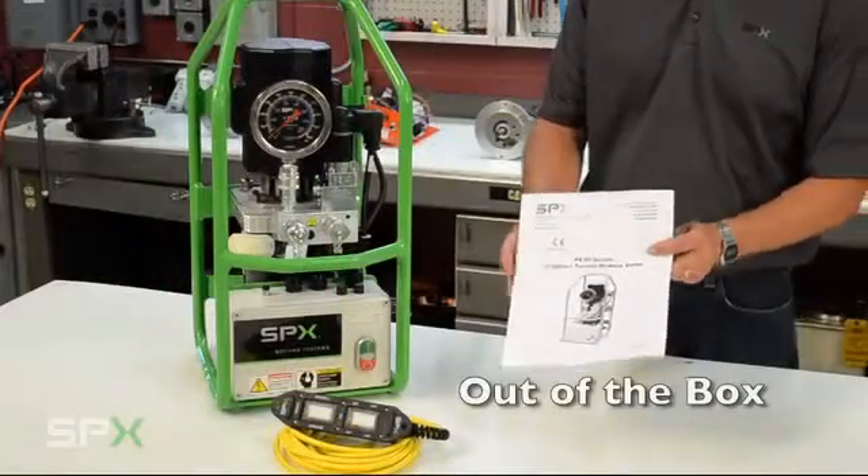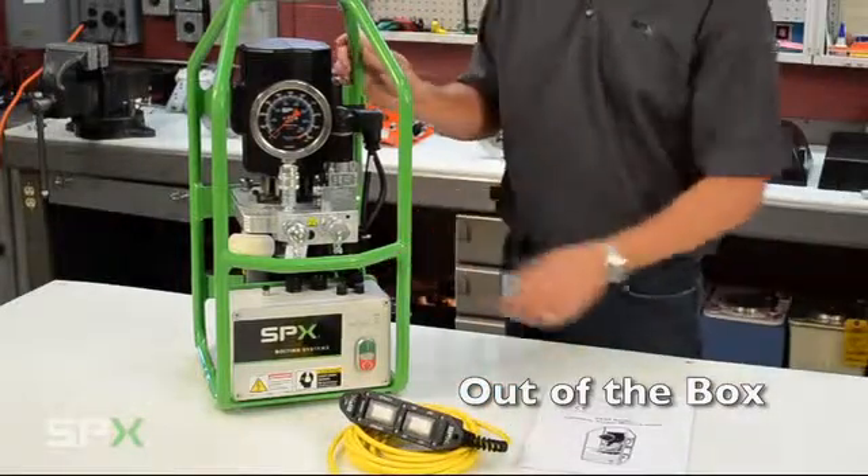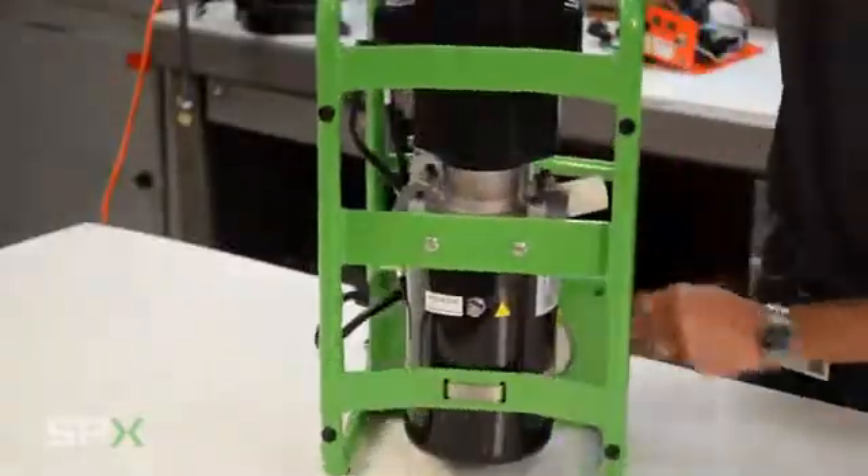Included in your box, you should have your instruction manual, a hand pendant, and a hydraulic pump. Your PE39 series pump was pre-filled with oil from the factory.